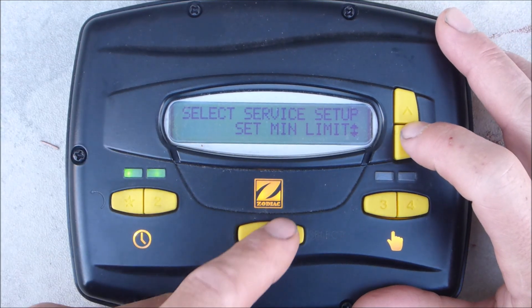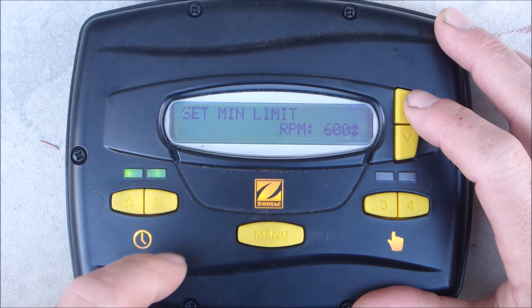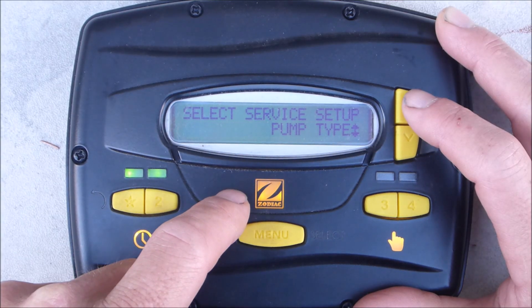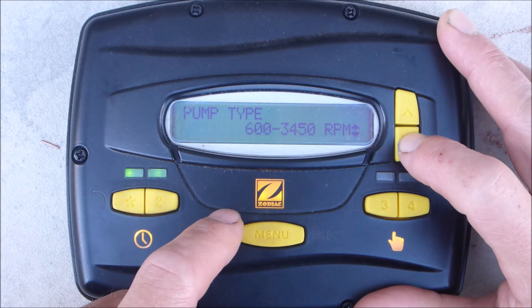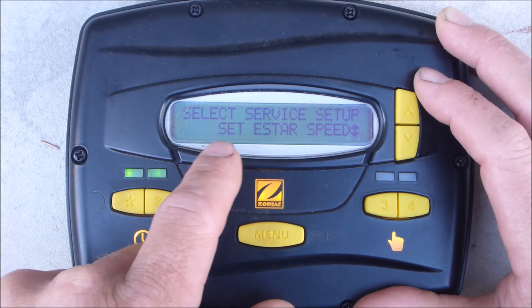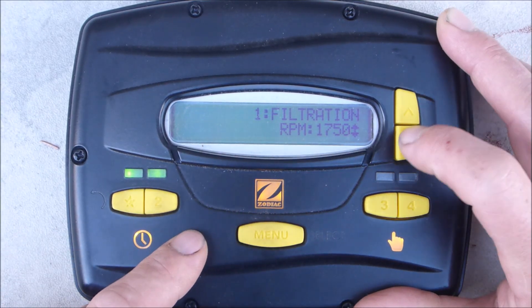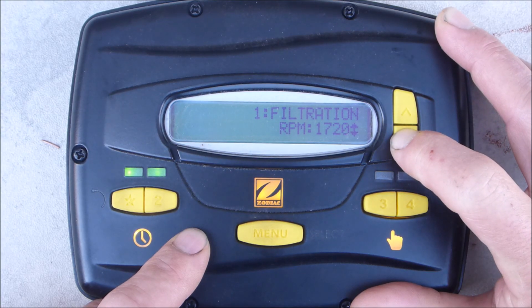You can set the minimum speed here to 600 RPMs — you can raise or lower that. You can also set the maximum speed. You also want to set the pump type; this particular pump runs at 3450 RPMs, which gives you the wattage display on the screen. You can also change it to a different pump. Here is the set E-Star speed — go ahead and enter it. It's set at 1750 RPMs; you can lower it or raise it right here in this menu.